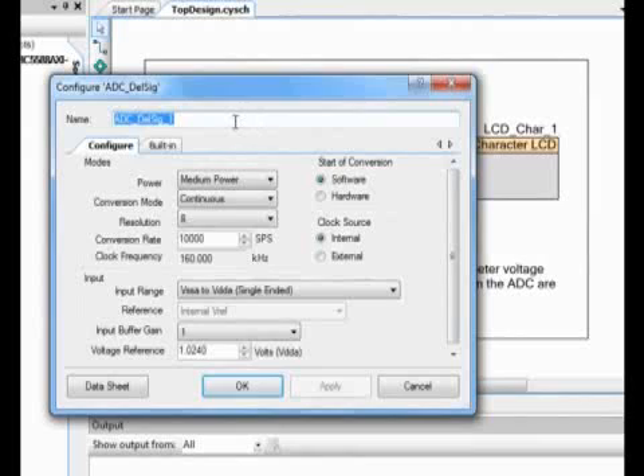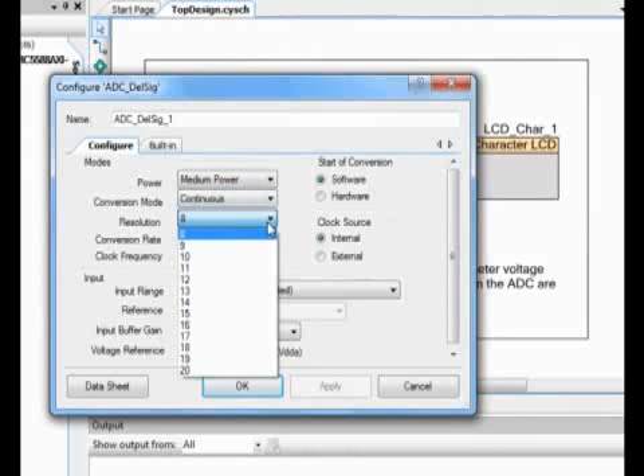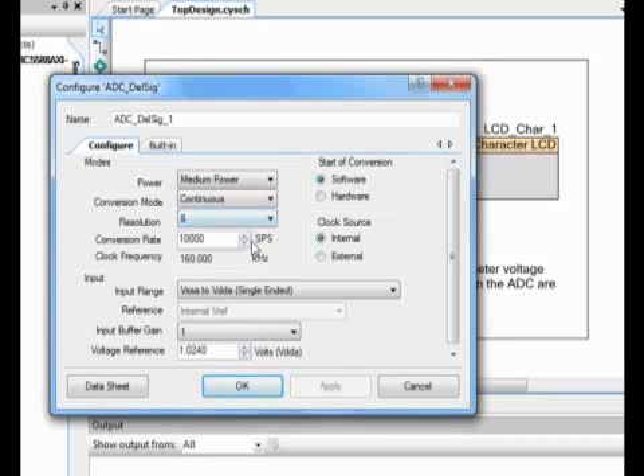We can change the name up here, which we'll leave the same. You can change the power modes, how a conversion mode goes, the resolution of the ADC — in this case from 8 bits to 20 — the sampling rate, as well as how you want the conversion to start, its clock source, its input range, what type of reference it's using, as well as any type of gain you'd like associated with that ADC.